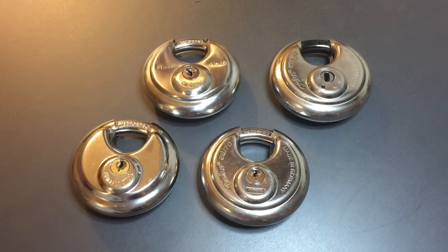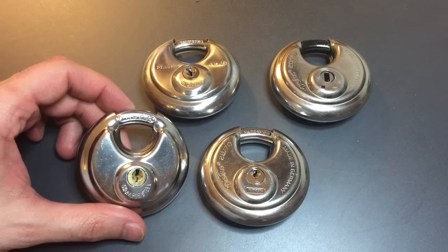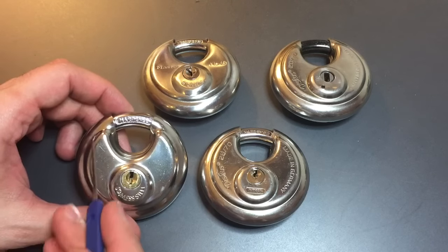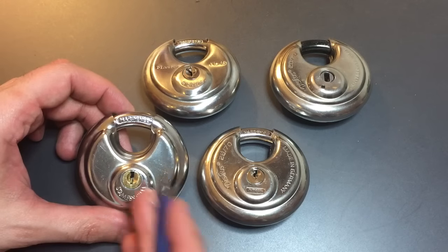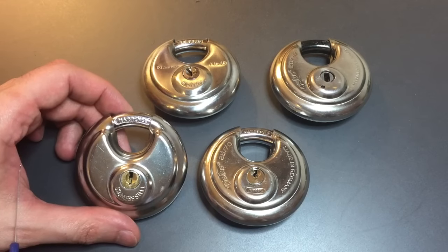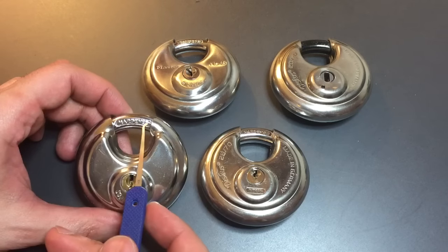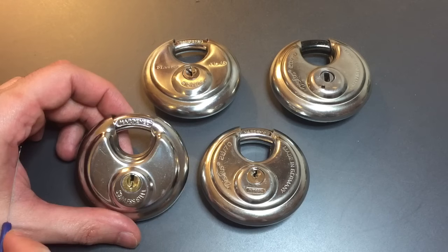That's probably because one of the largest vulnerabilities of any padlock is cutting the shackle, and that's addressed relatively well in these locks. Integral to the design is this shroud that covers most of the shackle, so if you can't get to it, you can't cut it.